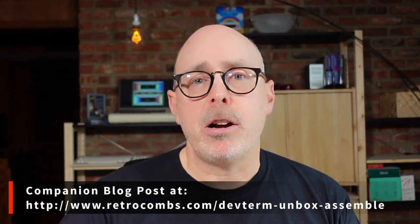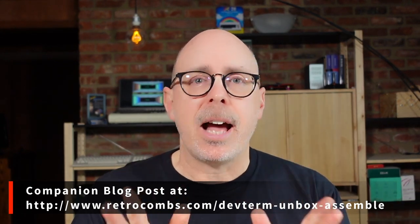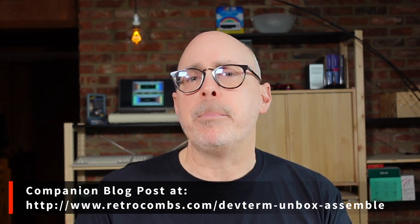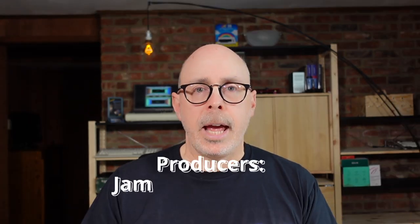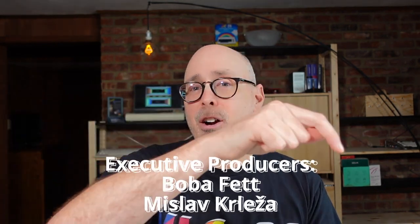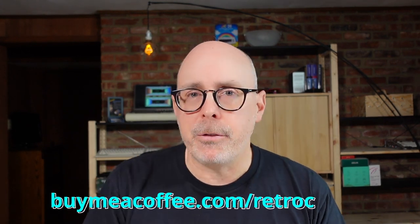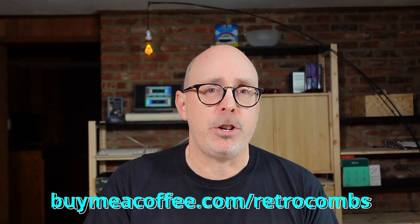Before I get started, as I always say, there is a companion blog post for this video that has all the links you need, plus additional information not covered in this video. Make sure you check out the companion blog post — you can find a link in the video description down below. I also want to thank my producers and my new executive producers, who have all joined the Retrocombs channel using Buy Me A Coffee at a specific level. There are lots of different levels and they're all Commodore computer inspired.